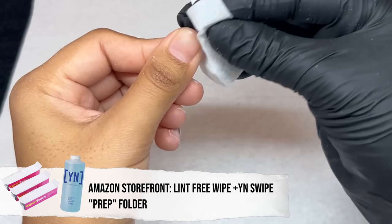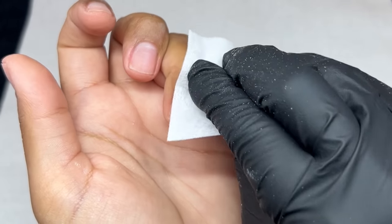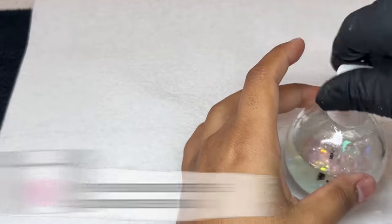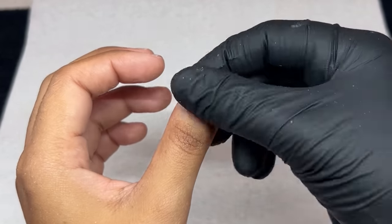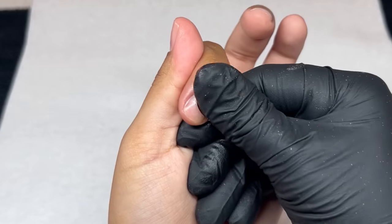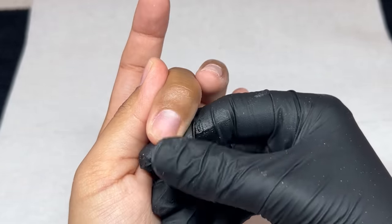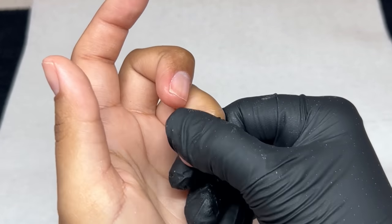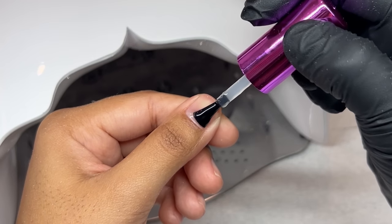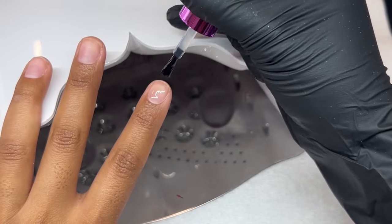Next, I'm taking a lint-free wipe and a little bit of Young Nails Swipe — this is not for prep purposes, I'm just cleaning off the excess dust. Now I'm going to be taking my cuticle oil of choice. For the pop-off method, I still want them to last a little bit longer. I'm using my collab with Profiles Backstage — it's like a drier cuticle oil, not super oily, so it's nice for finished nail videos or pictures.